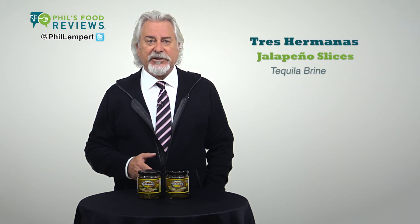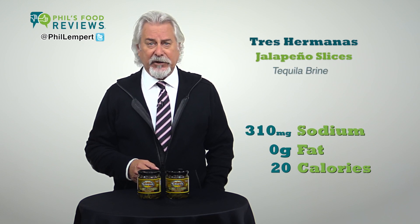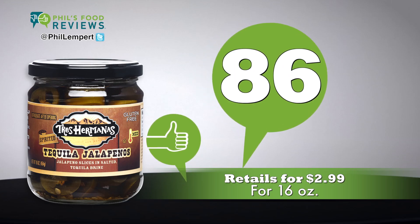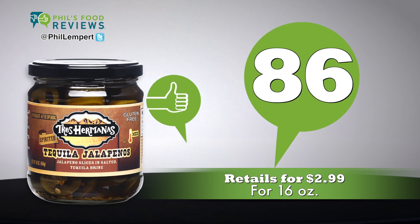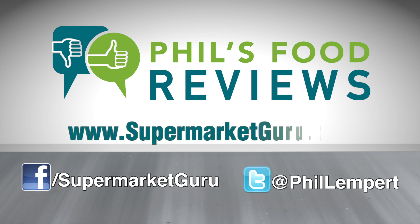Fix those two issues and you'll have a major hit. One ounce is just 20 calories, zero fat, but does have 310 milligrams of sodium. Retails for $2.99 for 16 ounces. Total score is 86. For complete product information, log on to supermarketguru.com.